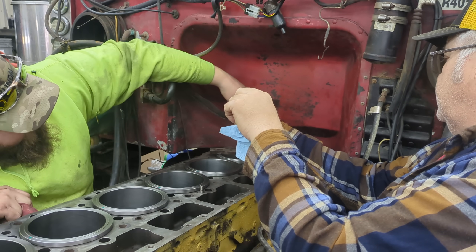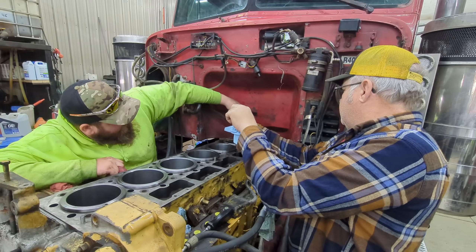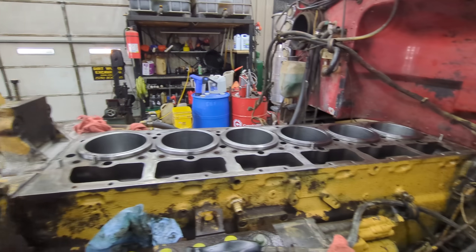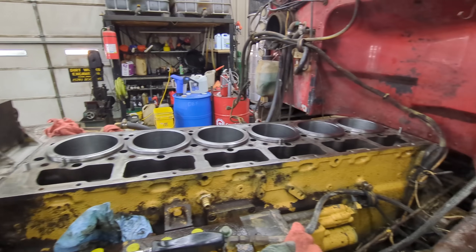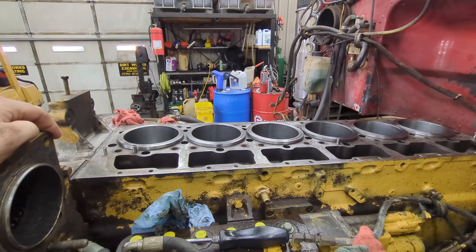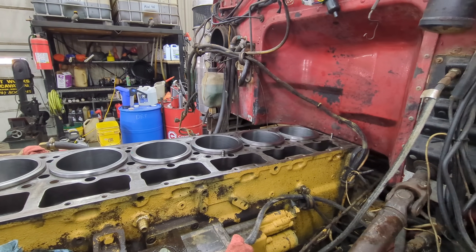And there we have it — all our liners are put back in. So now that our liners are all back in, we're going to move to the next step of putting the pistons, rods, and rod caps on, torquing all that. So we're going to start a whole other video for that. Thank you for watching, greatly appreciate it, and we will see you all in the next one.